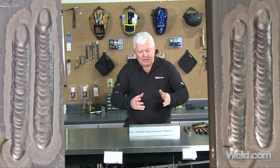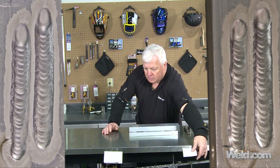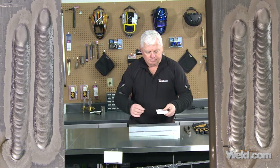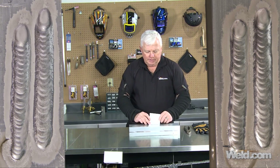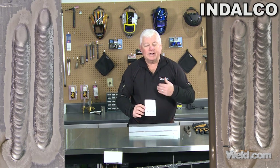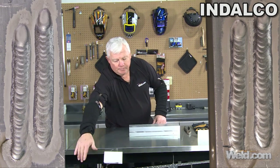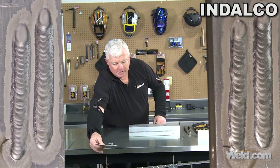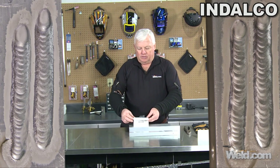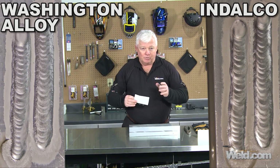Again, both of them are very, very good. We're going to announce the winner — and the winner is a company called Indalco. We're going to continue to do these tests. This one is a winner also — it did pass my test. And that is Washington Alloy. Congratulations to both — they both did very, very well.